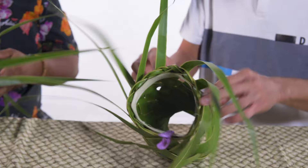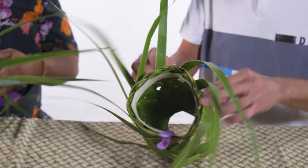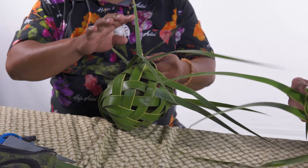If you want to make it deeper like mine is getting, you can go under, over, under one more time all the way around — just do that for every single leaf.